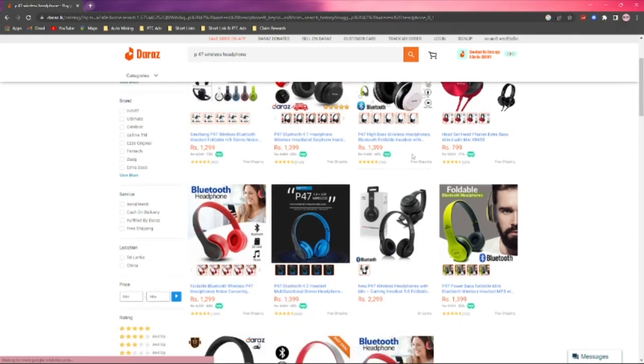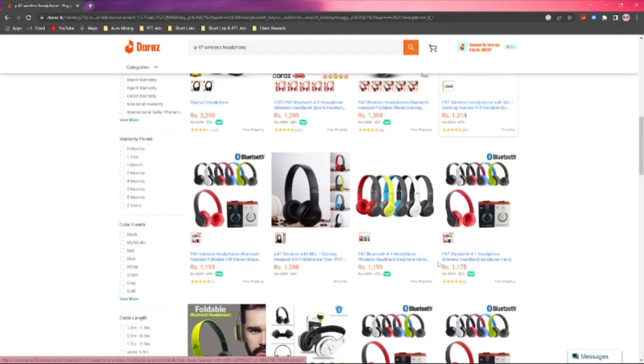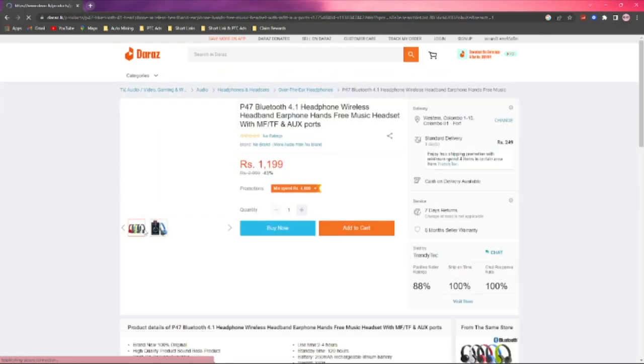You can search for the P47 Wireless Headset on the website. You can also use the GoDak Headset and find it in the video.